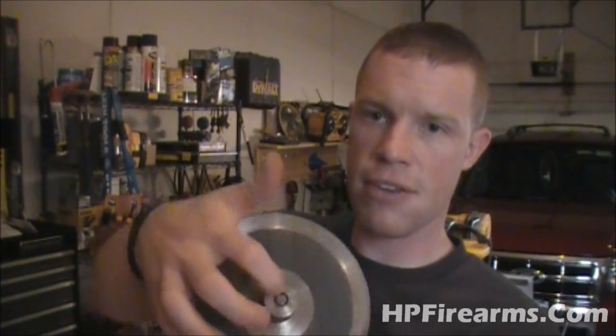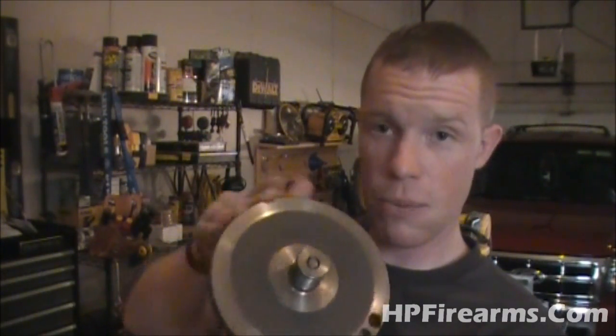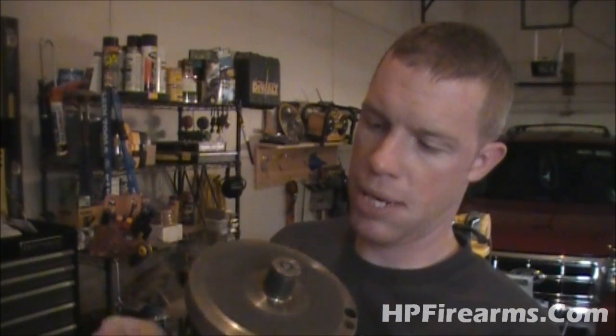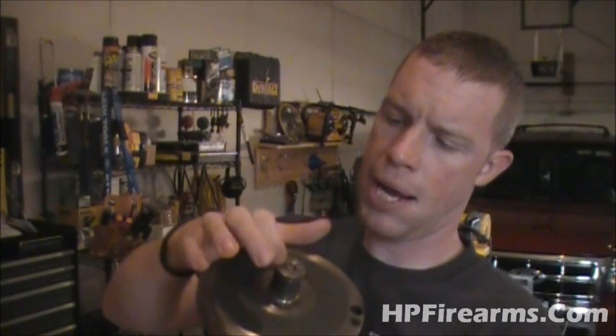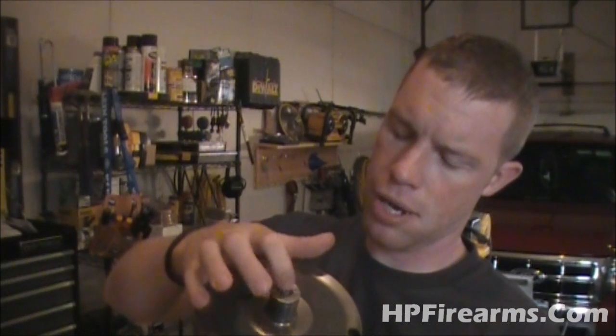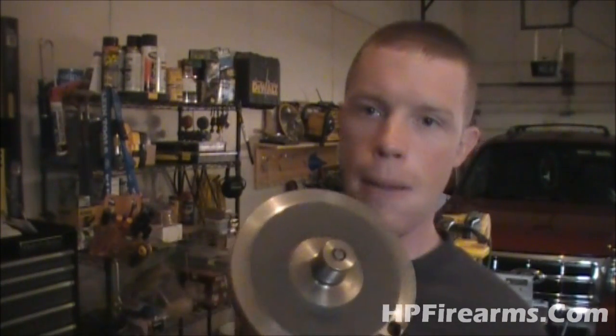Before we can start mounting the blades, the first thing I've got to figure out is how to get this flywheel off this motor. If you look down inside of the shaft, there are threads in there, so my guess is the flywheel will just spin off. I'm going to take my angle grinder, put a cutting blade on it, and cut a slot big enough to fit a flat-tip screwdriver in. I'll get that cut and be right back.